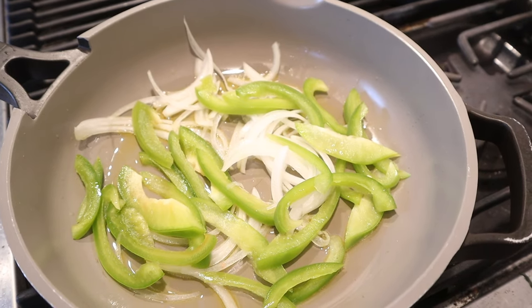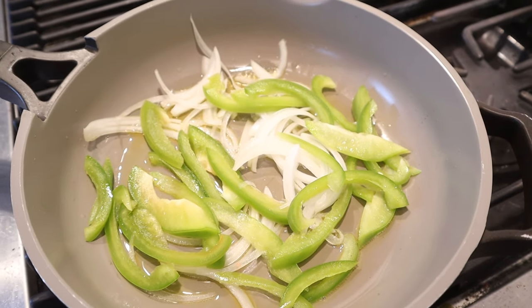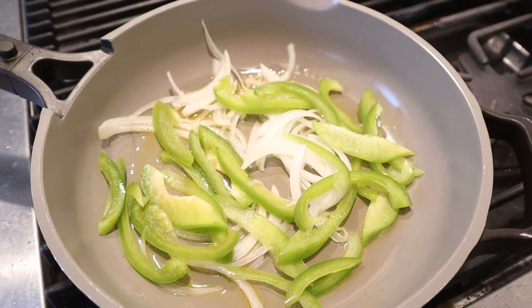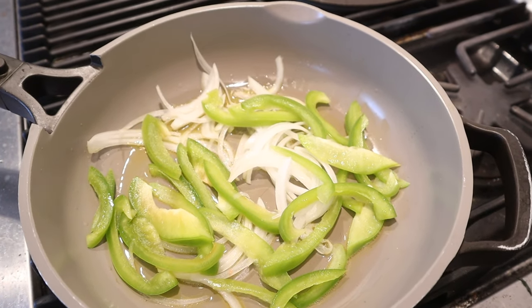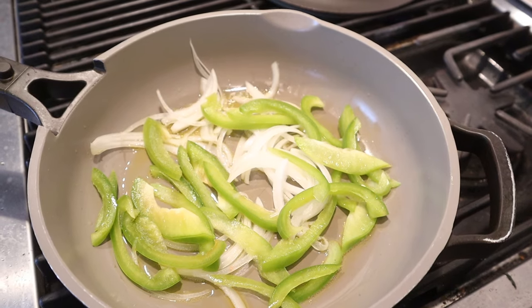First thing we gotta do is fry up some onions and peppers. It did say to use Italian frying peppers. We didn't have any of those in a store near me, so I looked it up. Cubanels would have been a good choice — didn't have those either. So I read that a green bell pepper is an okay proxy. Not ideal, but it's what we got to do.